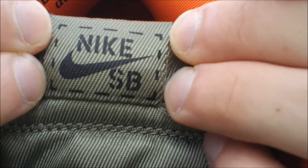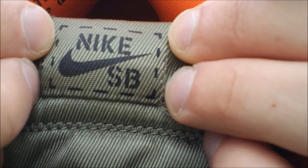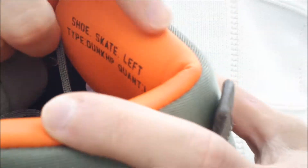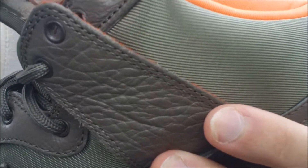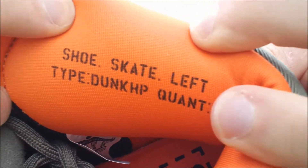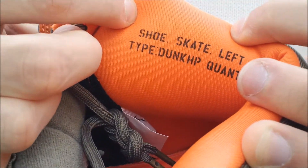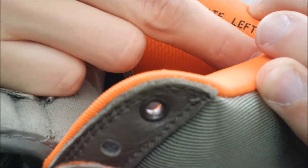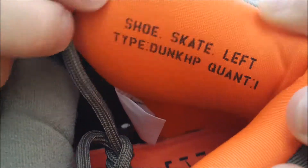On the tongue, you have your Nike SB branding with the military-styled theme to it. On the inside of the tongue, you have that olive green cotton. On the insole, it is a safety orange nylon with a screen printed shoe identity right there. It reads: shoe, skate, left, type, dunk, HP, quantity 1.